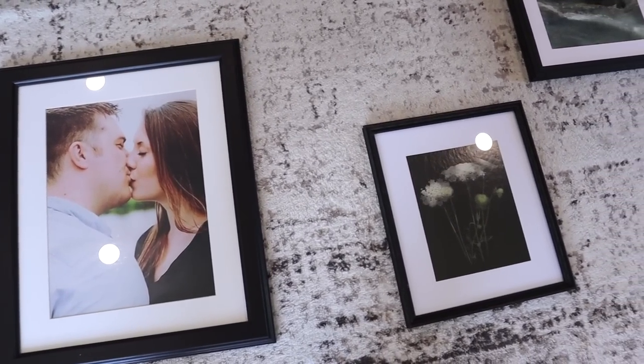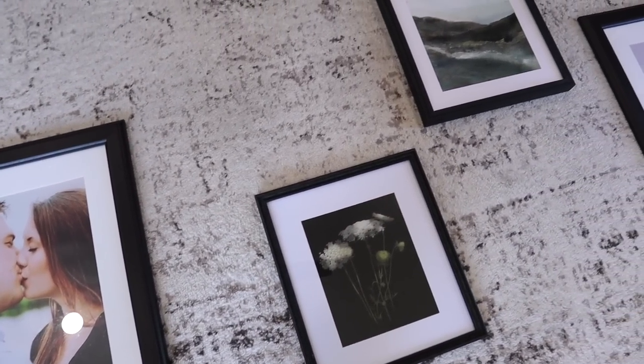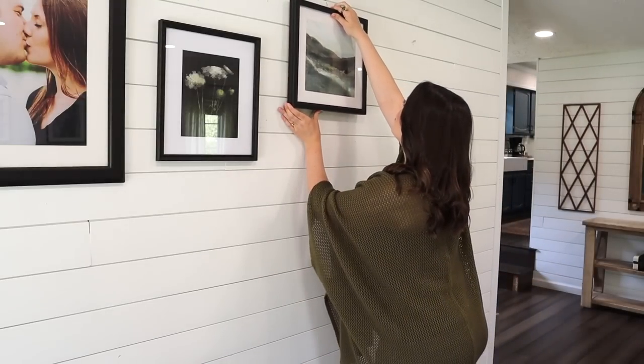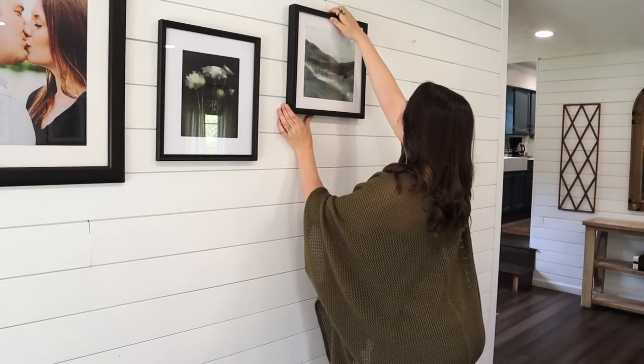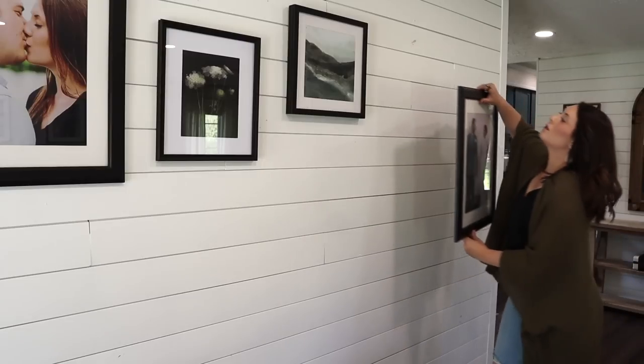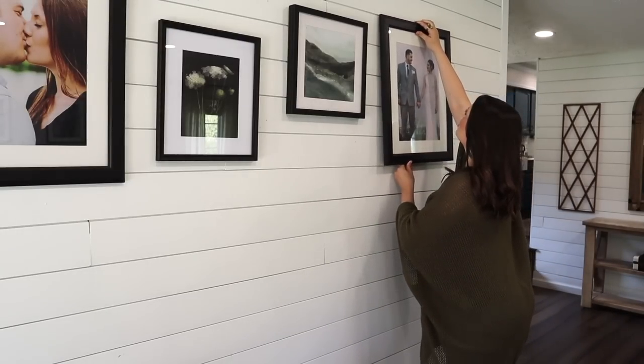For the shiplap wall that the hall tree is on, I'm going to be making a little wall collage. I have a few engagement and wedding photos, and I'm also layering in some more landscape and still life art from Hobby Lobby — one piece is 50% off and the other I found on clearance.